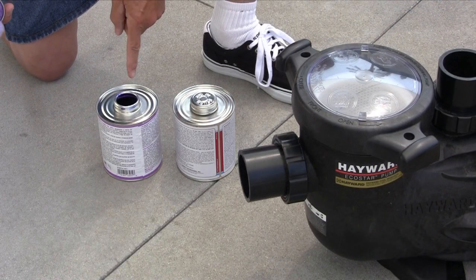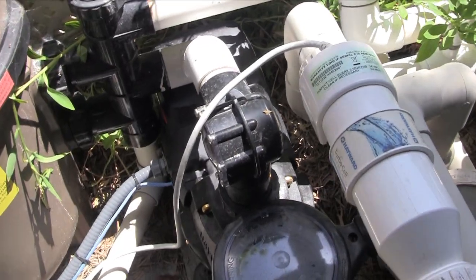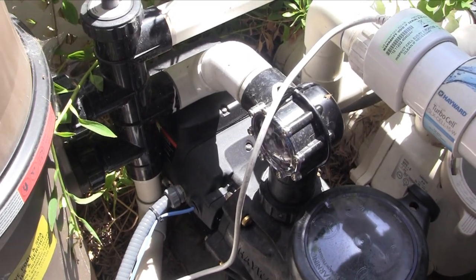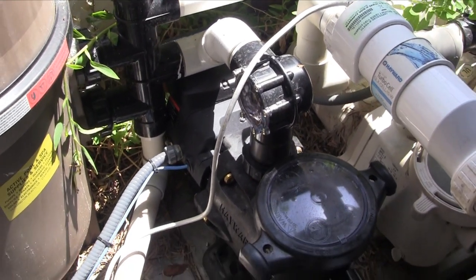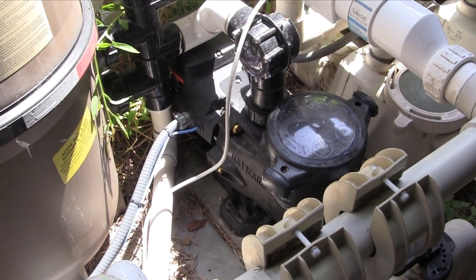2.5 inch plumbing can be used but will limit the maximum flow to around 120 gallons per minute. EcoStar unions are CPVC, so make sure the right glue and primer are used. Positioning the pump on the pad for ease of viewing the interface on the back of the EcoStar is not important since the interface can be installed in 4 different positions.